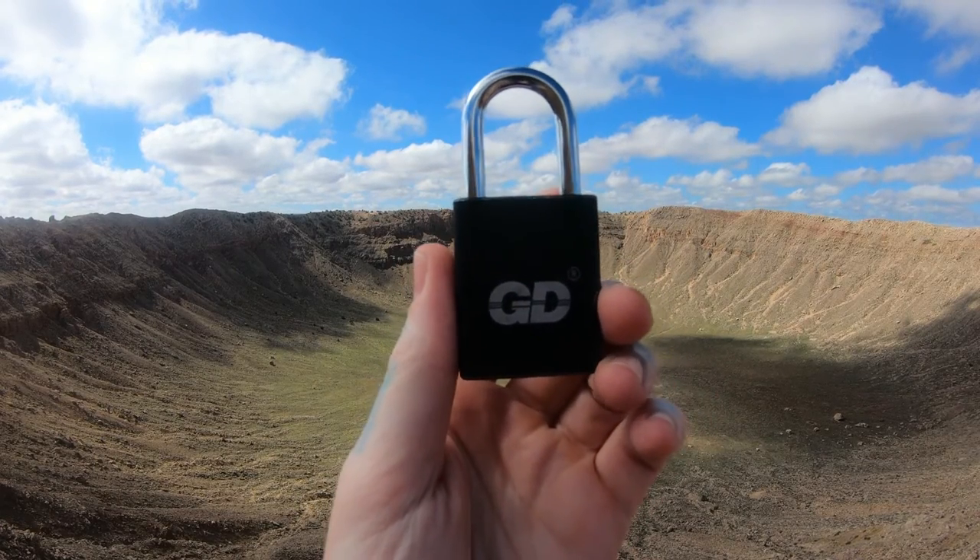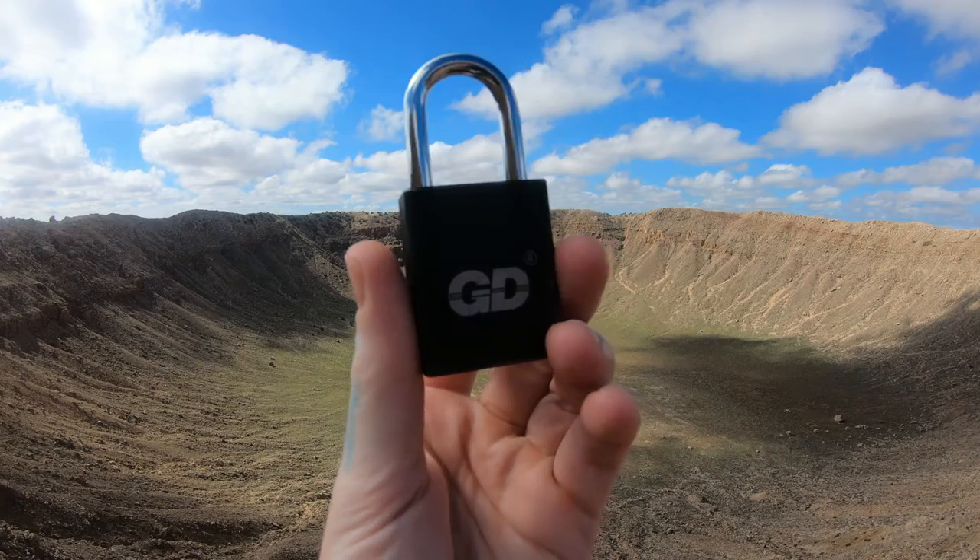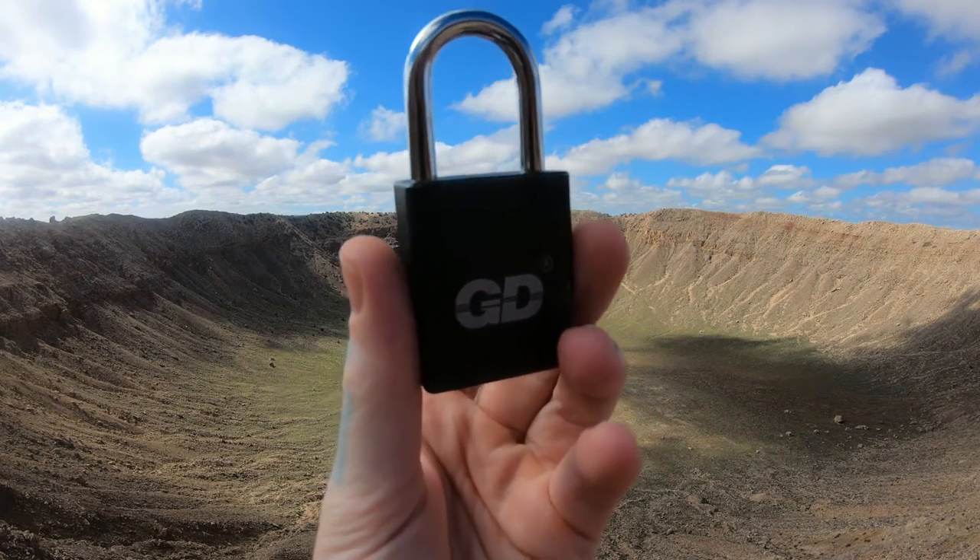Hello, we're LockpickingDev. Today we are at a meteor crater in Arizona. Nice little landmark here. Nice and big too. Pretty cool.